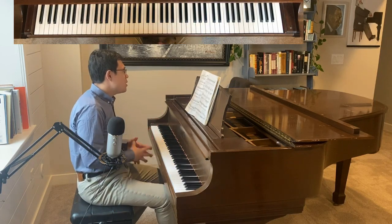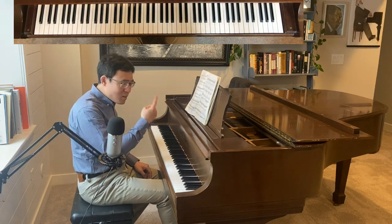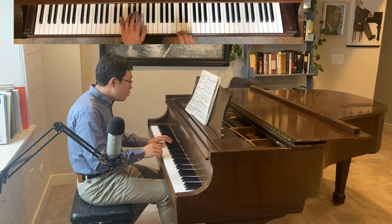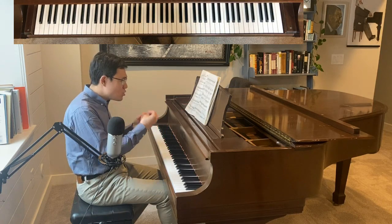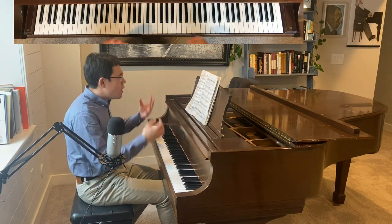This next part, measure 23, has voices — this is as complicated as a Bach three-part symphony. Each of the voices has to have their own shaping, their own ups and downs.